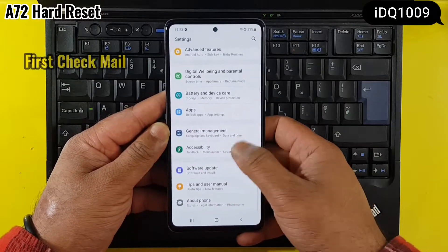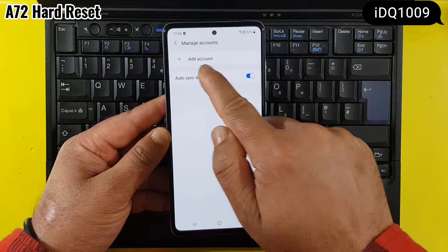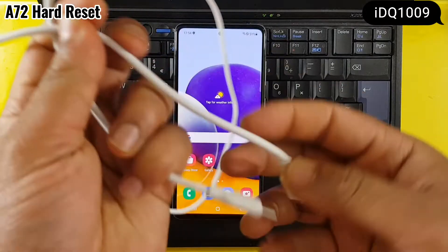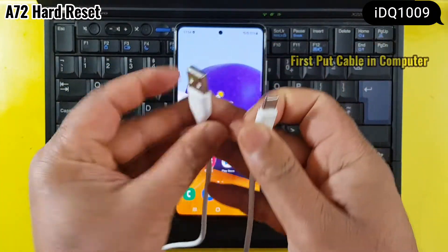First, check your mail before proceeding. Then put the cable into the computer.